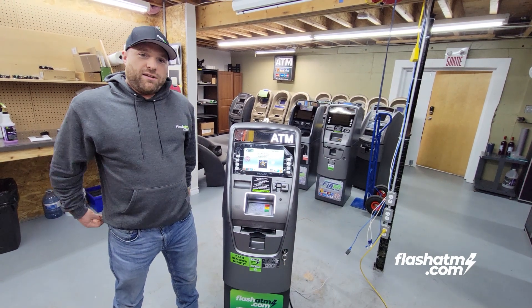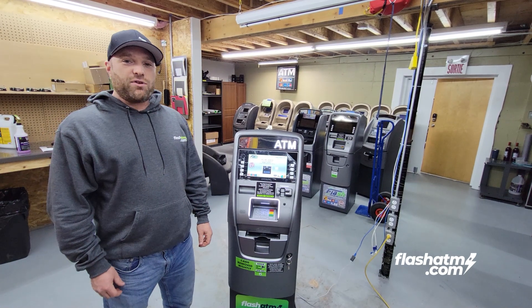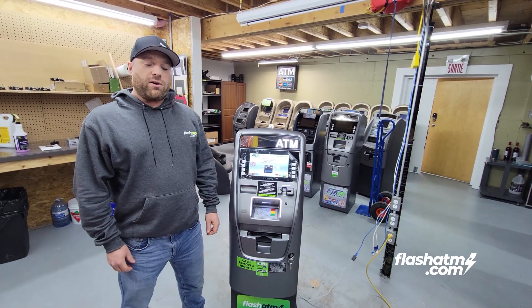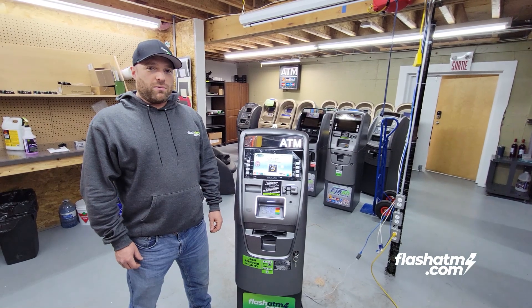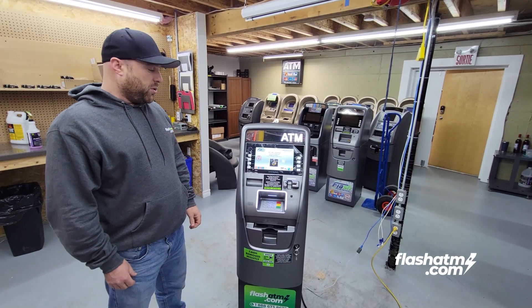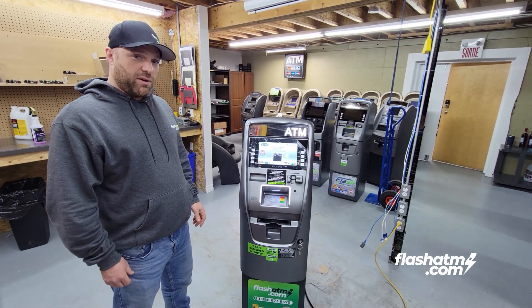Good day, Sebastian with Flash ATM. Today I'm going to talk to you about a topic that doesn't get discussed that much, and that's the power consumption of an ATM machine. It's really rare, but it has happened on occasion where a client has expressed concern that an ATM machine will rack up their power bill. Today what I'm going to do is show you that an ATM doesn't use a lot of electricity, so we're going to hook it up to a monitoring device.